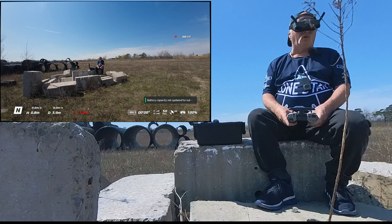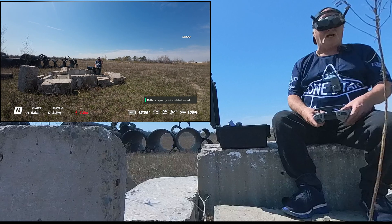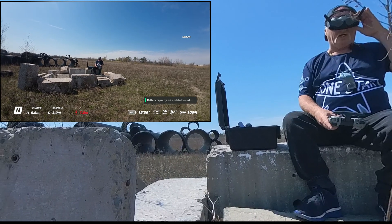Today we're wearing our lucky charm t-shirt from Kai Lone Star Ariel.